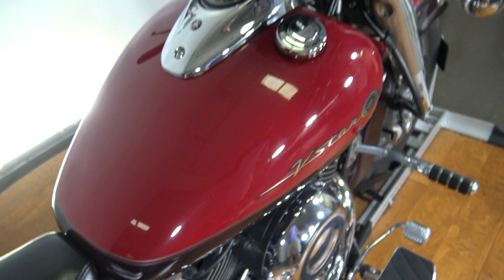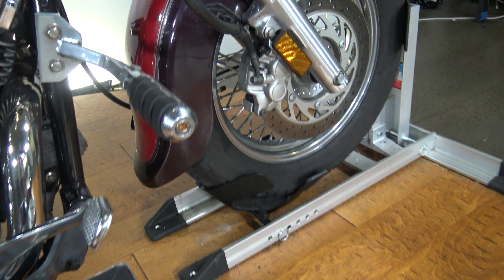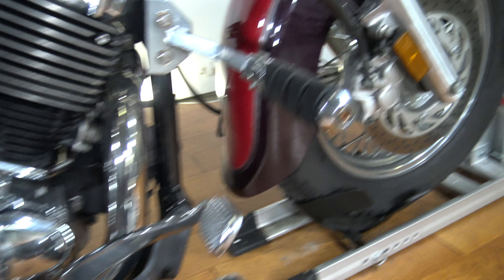Those might actually be Cobra pipes — they're definitely louder than stock, so I could be totally wrong on that one. It's got these highway pegs, I'll point that out.